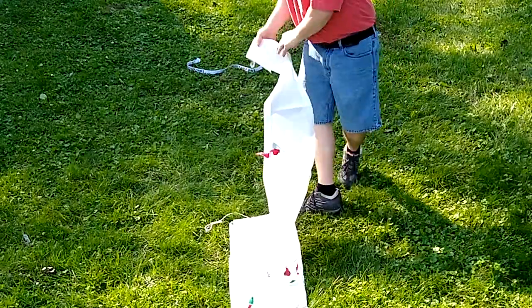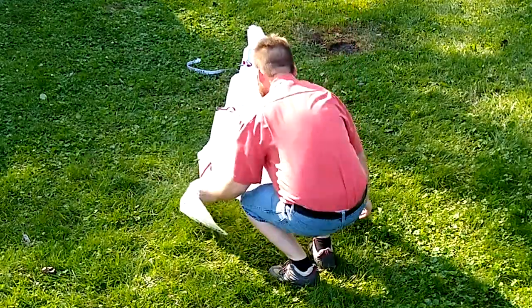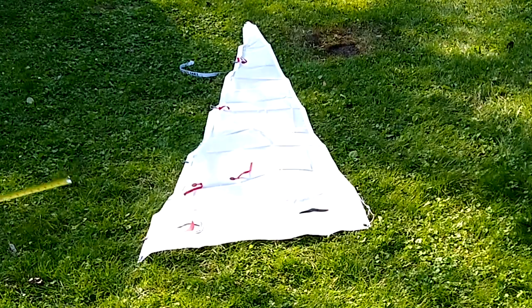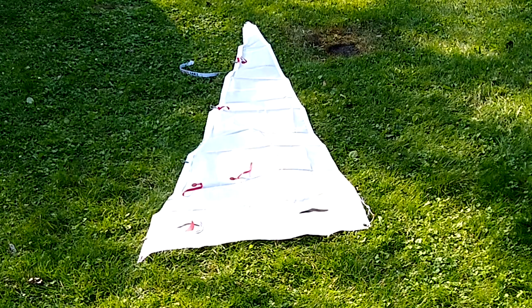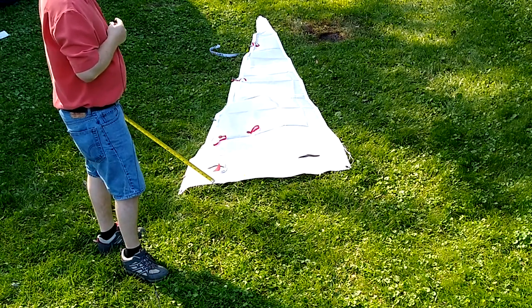I'm just going to roll it out. Now I'm going to check the dimensions. My original sail that I am replacing — I don't even want to bring it out because it's so worn. It ended up getting a hole toward the top, but the sail was old. It was as old as the boat, and the boat's like 20 years old.